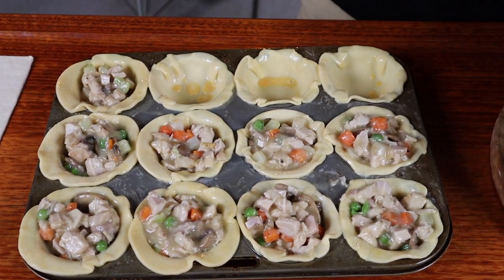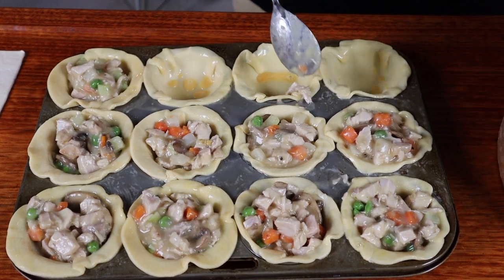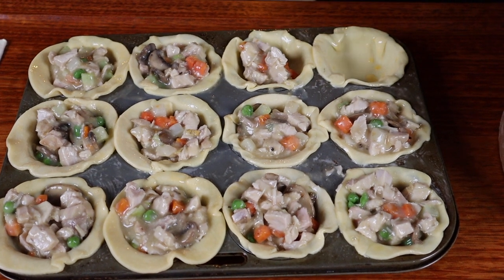Next up we just want to put enough filling to fill each one up — make sure you fill them right up to the top. This is seriously smelling that good already; I'll be surprised if they make it into the oven. Now we need the lids for these party pies and we're going to be using puff pastry this time.